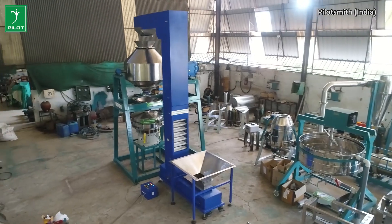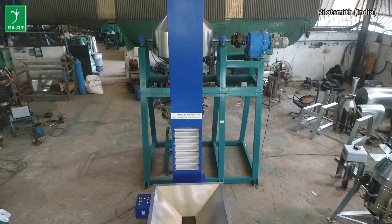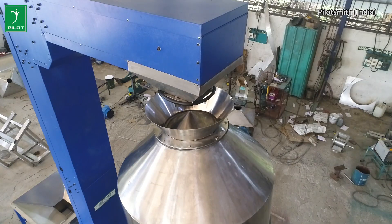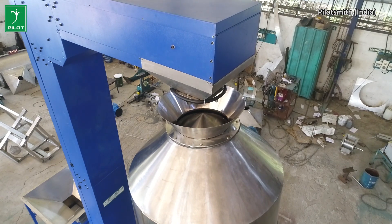This customized variant of the double corn blender is specially used in the preparation of the Indian namkin or salty snacks. The raw material input valve of this blender can be easily operated by a hand wheel.